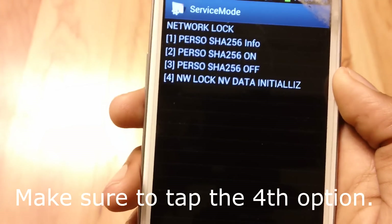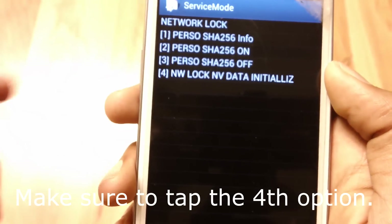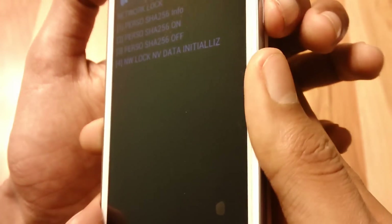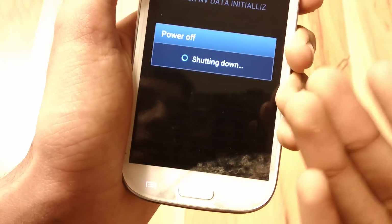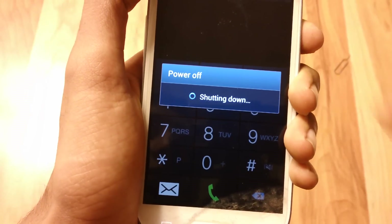Wait one minute — this will not work if you don't wait the full minute. Once one minute is up, restart your phone by holding the power button, then press Restart. Your phone should restart. Follow those steps and it should work. Once your phone has restarted, you should have an unlocked phone.